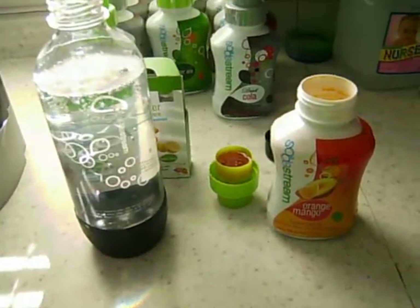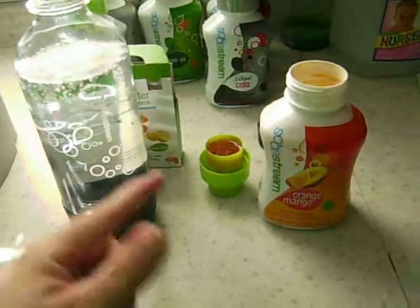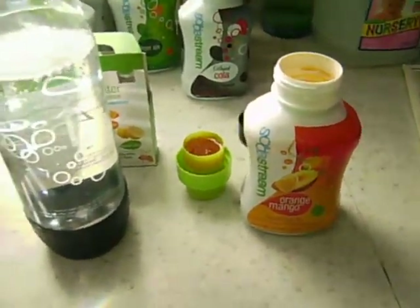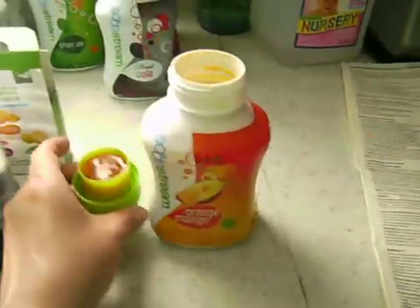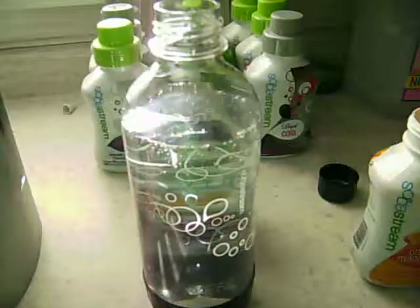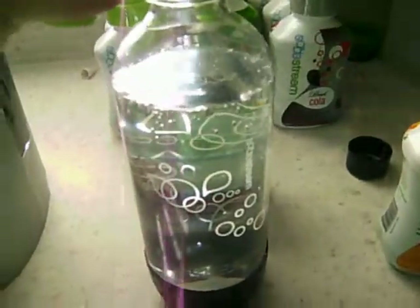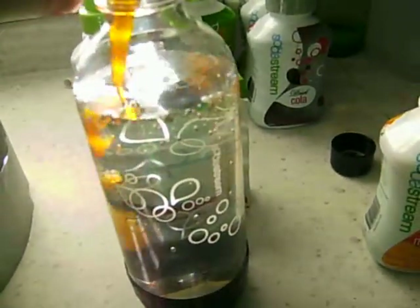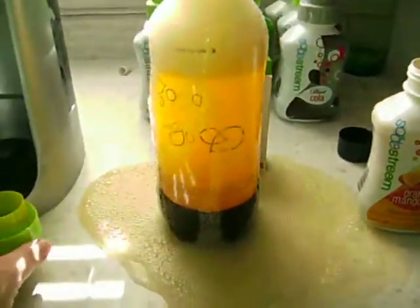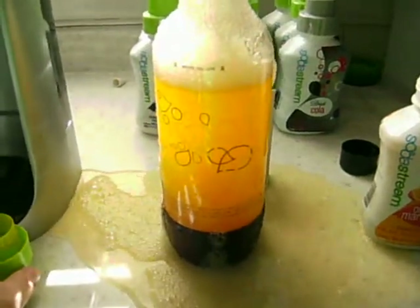Continuing on, we're going to use this orange mango here in our soda string, and it's already been carbonated. As you've seen in the previous video, I'm just going to add a capful — hopefully you don't make a bit of a mess like I just did. I think I may have over...